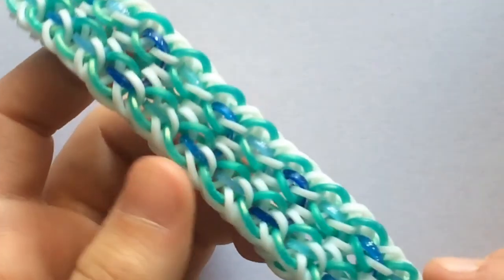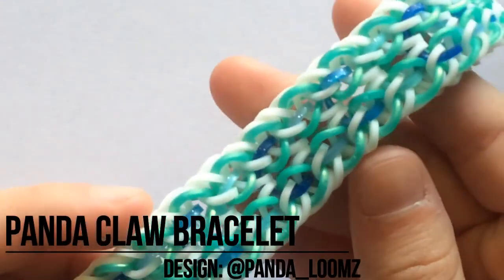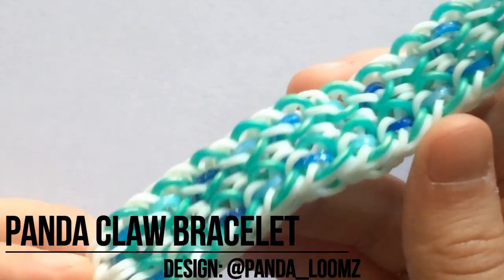Hello everyone, welcome back to another rainbow tutorial. Today I'll be showing you how to make this super cool panda claw bracelet designed by panda underscore looms on Instagram.